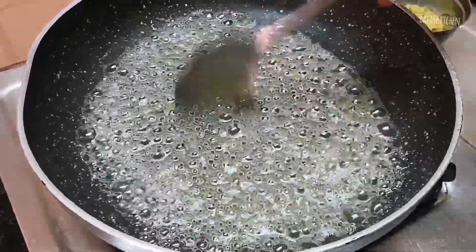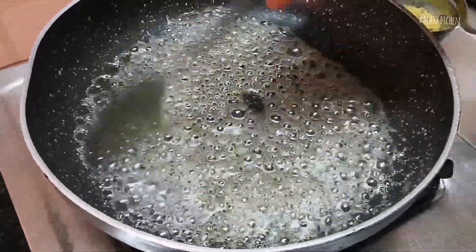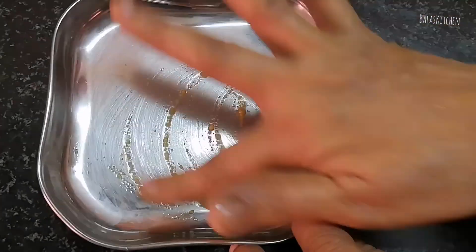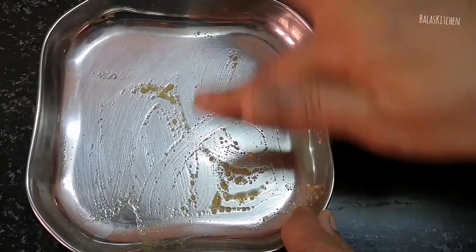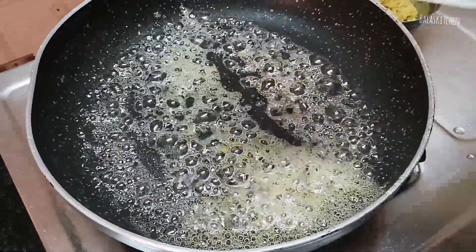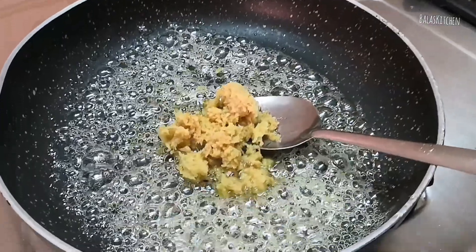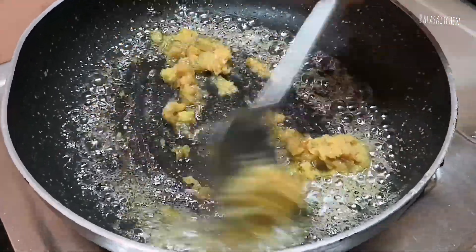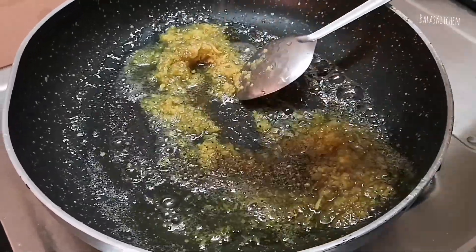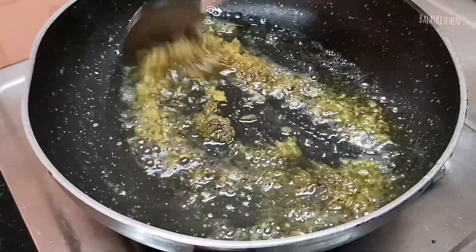Let's get a little bit of a cup of water. Put a little bit of onion in. Put the onion in and add a little pepper powder. This is one piece of salt.